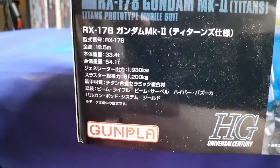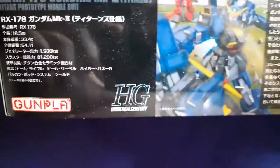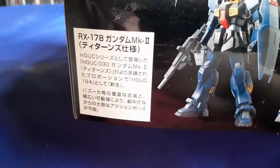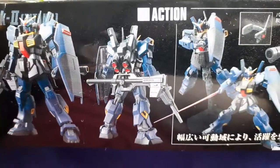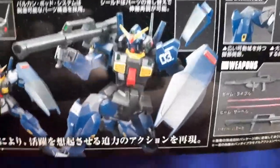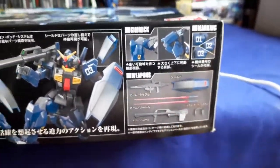The box also includes more information about the suit — like how tall it is and other specs — along with different pictures of it, different action poses you can do, some gimmicks, and of course its accessories.